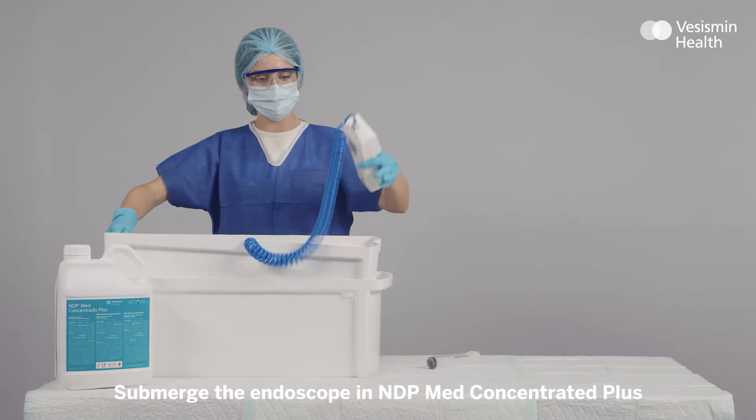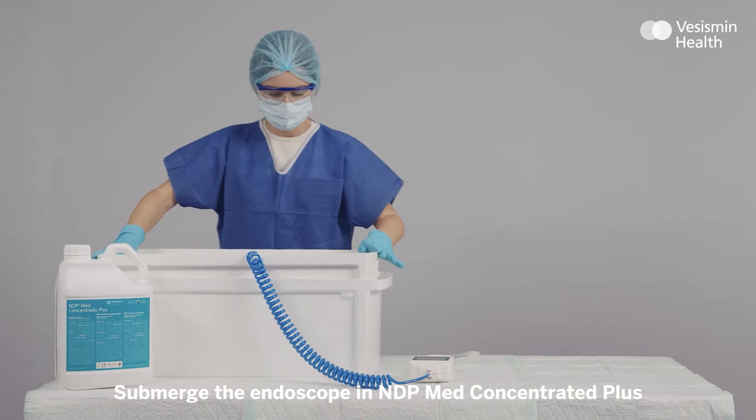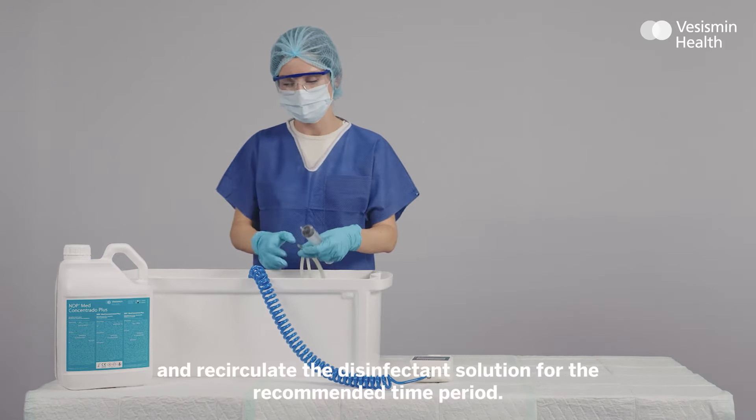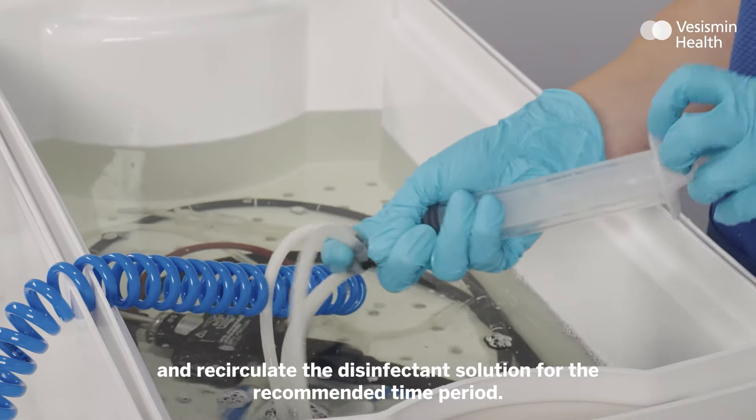Submerge the endoscope in NDP Med Concentrated Plus and recirculate the disinfectant solution for the recommended time period.